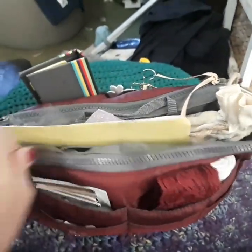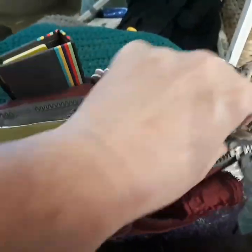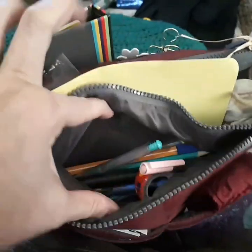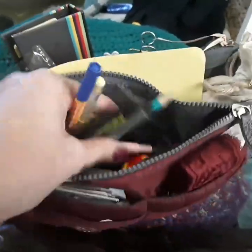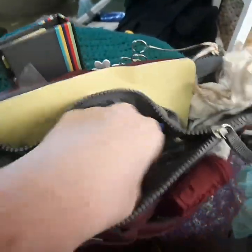In this zipper bit - I shouldn't have zipped it up but I wanted to show you it all closed up - this is sort of my tools area, the other side of my tools. There are a few washi tapes in there.